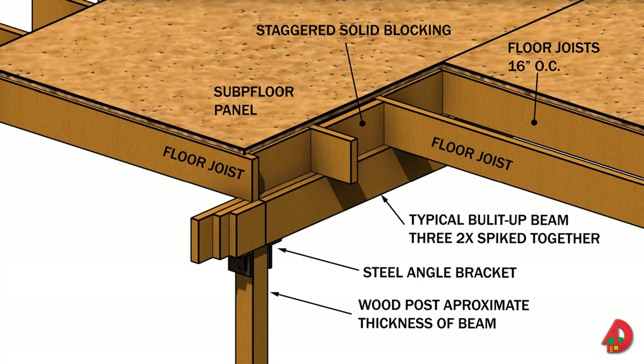Posts and beams support the joists. Bridging or blocking keeps the joists aligned and helps to distribute the load carried by the floor unit. The subfloor is the wood deck that rests on top of the joists.